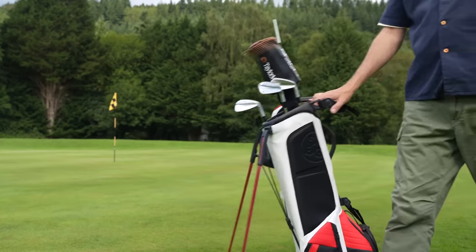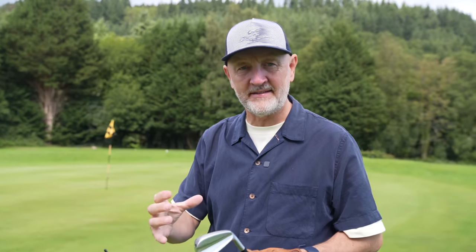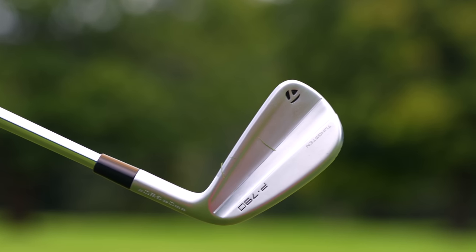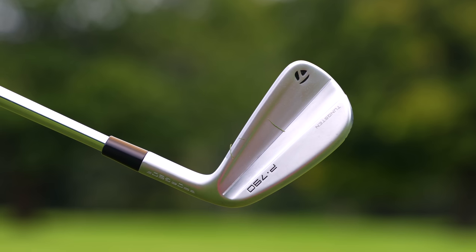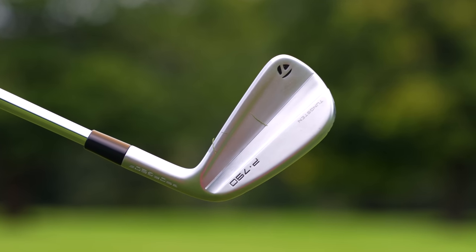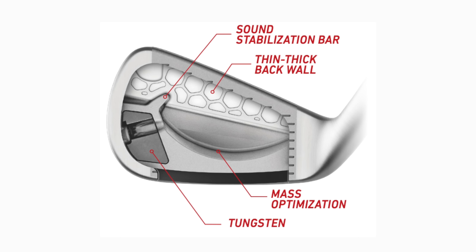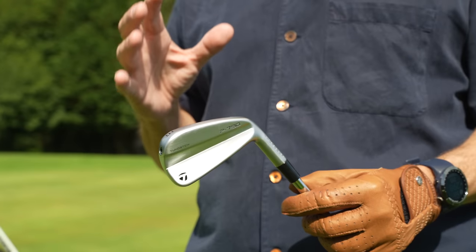The question is: will the TaylorMade P790 be the first club in this review format to tick all of the boxes? Starting with what is new in the 2023 model — each iron has been individually crafted on the inside, with weight specifically placed to optimize maximum performance. Tungsten weighting is also utilized to achieve different centre of gravity in each individual iron. TaylorMade are calling this flighted CG. Looking at the images, the internal structure of each iron is very different and unique, and there's also a new sound stabilization bar to improve both sound and feel.